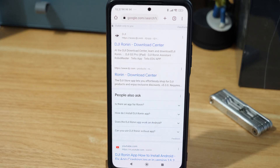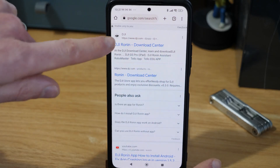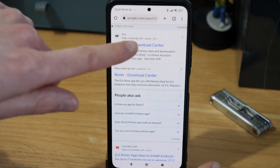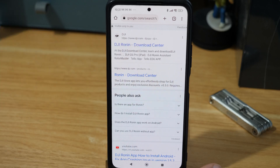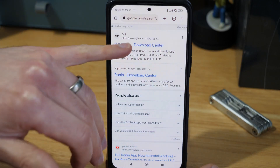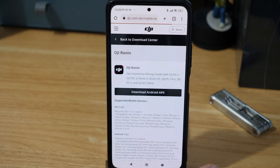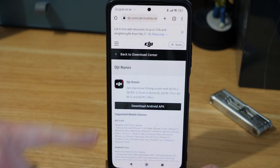It's really important that you make sure you're going to the actual DJI website here. Don't go to any third-party website — you don't want to be downloading malware or anything onto your phone. Just make sure it's the official DJI website, jump onto that, and it should look something like this.